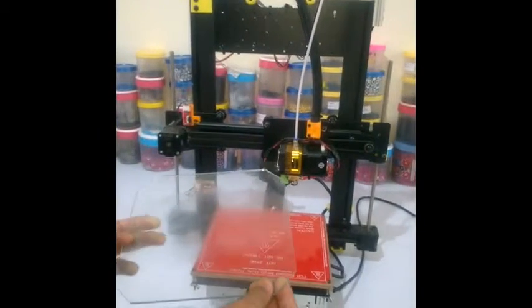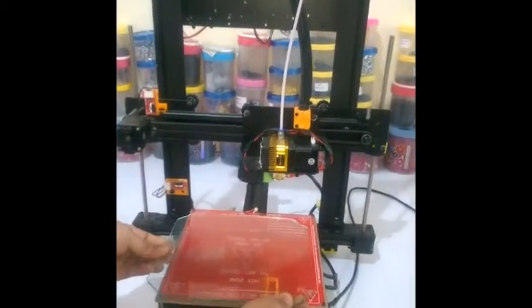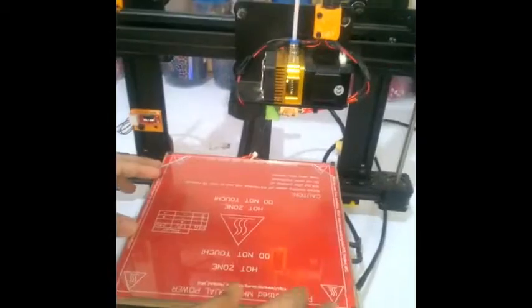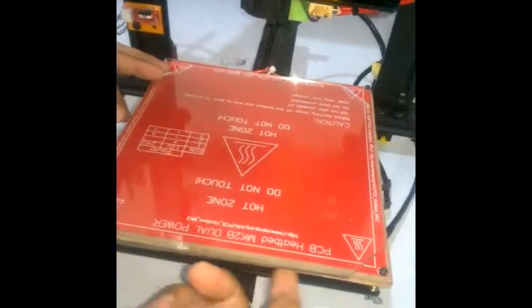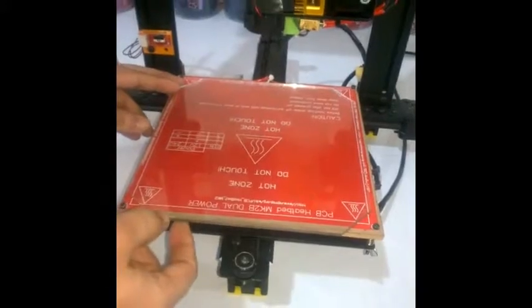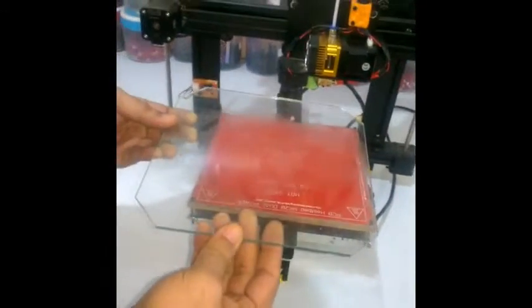There is one thing with this glass sheet: it will fit on this plate only in one particular orientation. If you try to fit it from the other side, it will not fit completely and it will be slightly outside of the bed.